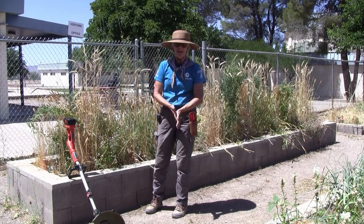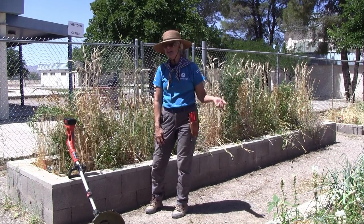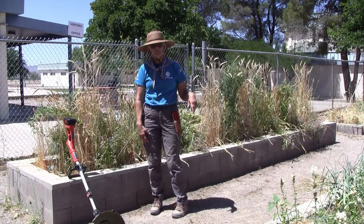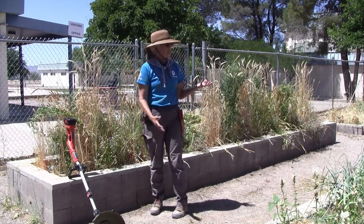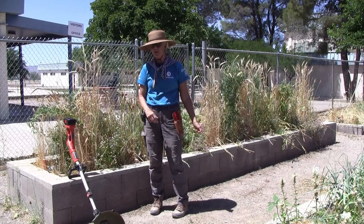Hi, I'm Connie Waddell. I'm an AmeriCorps member working for the Greenlee County Extension Office here at the Duncan Middle School Garden. I'm maintaining it for the summer so that it's all geared up and ready to go when the kids come back this fall, at the end of summer, middle of August.